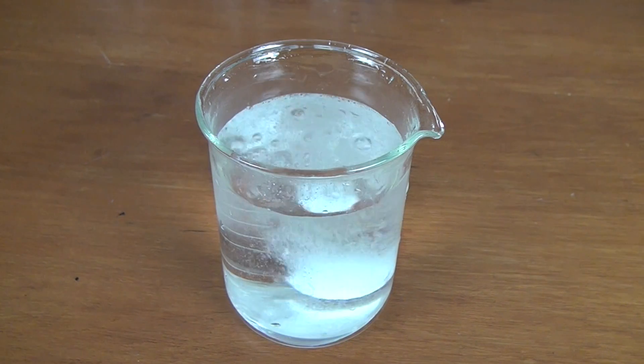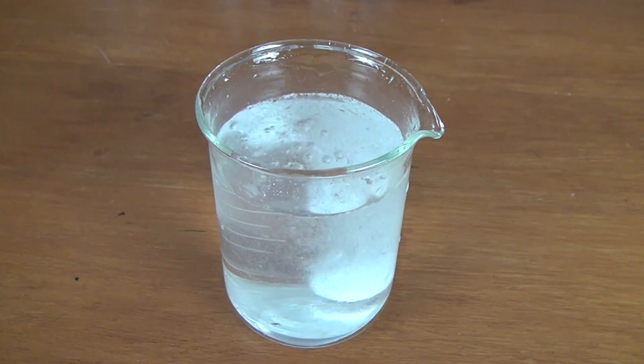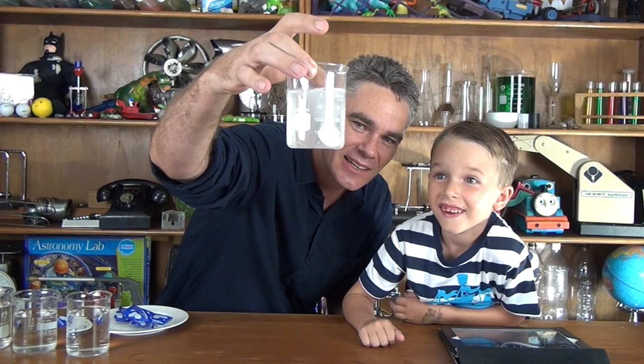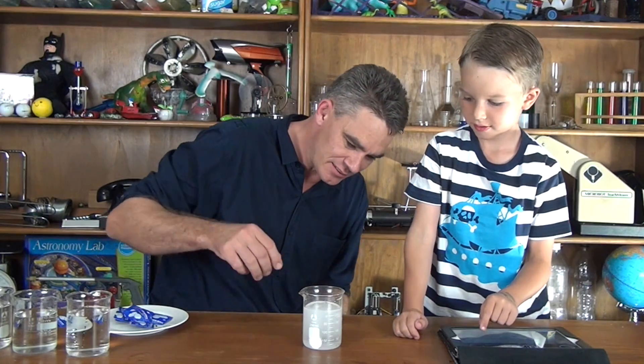Okay, look at the bubbles Sam. There's a chemical reaction happening. Hey, can you hear the bubbles? Can you hear the chemical reaction? Can you see the tablet dissolving? Oh, all those bubbles! Look at the eruption coming up. Now we have to press stop when it's finished reacting. How do you know when it's finished reacting Sam? How do you think?